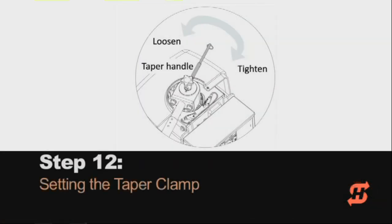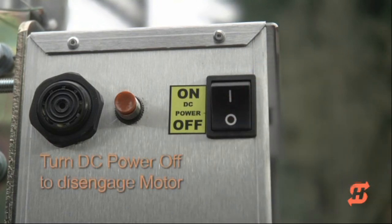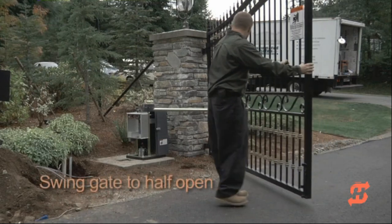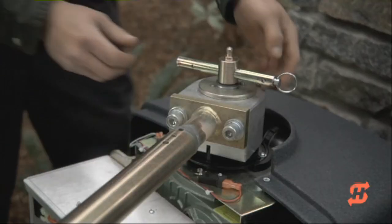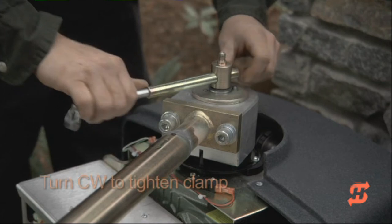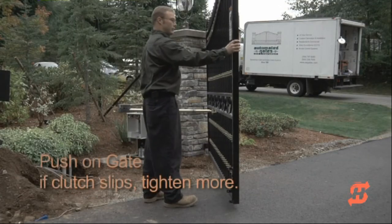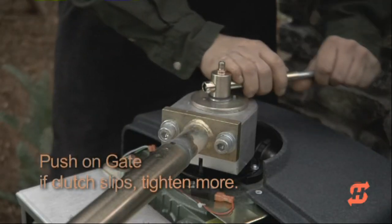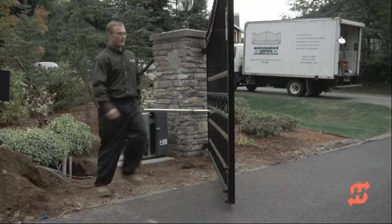The taper clamp is designed to break free when a gate strike occurs, but not slip during normal operations. For safety, turn the DC power switch off to disconnect the motor. Loosen the taper clamp and manually swing the gate halfway between open and closed positions. Extend the taper handle and turn it clockwise until the gate does not slip when pushed hard. Continue to incrementally tighten the taper clamp so that it only breaks free with a really strong push that simulates a gate strike. Note that a large amount of torque is not required to obtain a tight clamp setting.